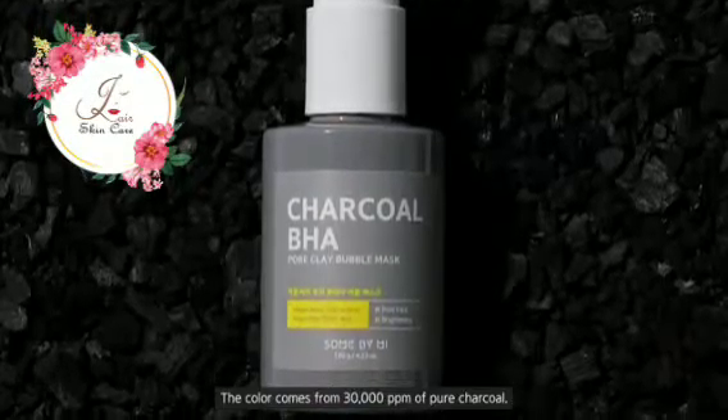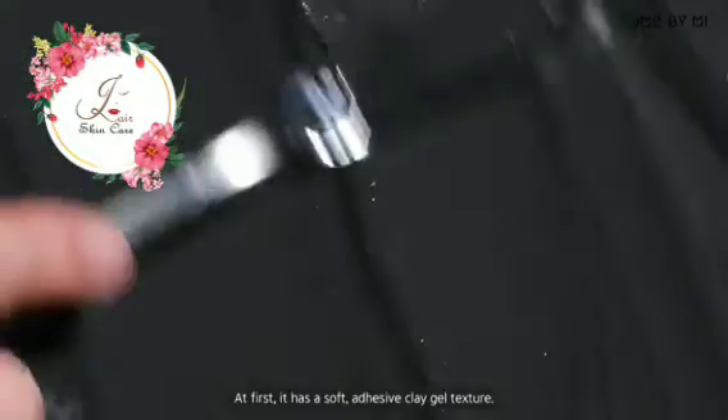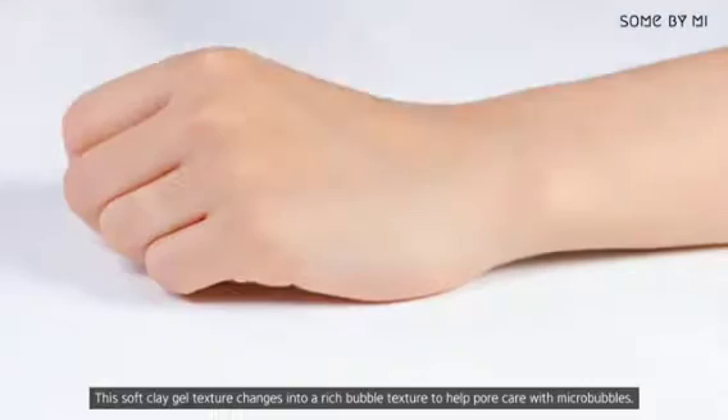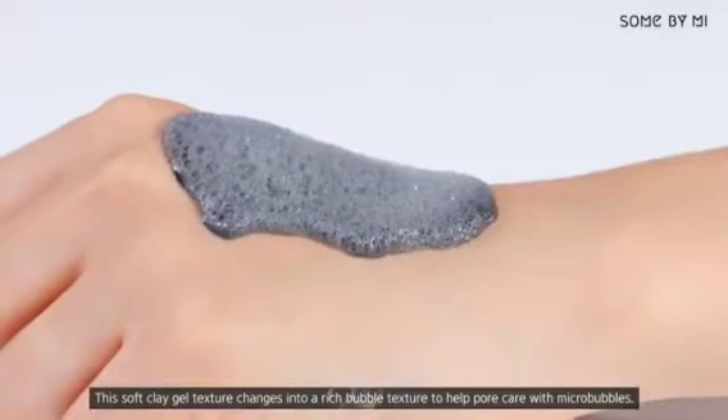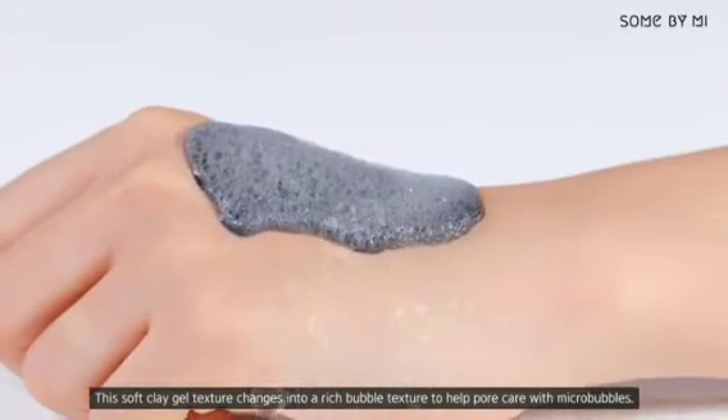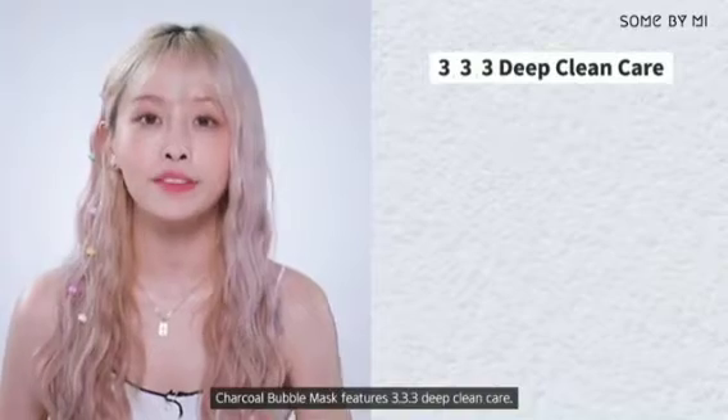The color comes from 30,000 ppm of pure charcoal. At first it has a soft adhesive clay gel texture, which then changes into a rich bubble texture to help pore care with micro bubbles.